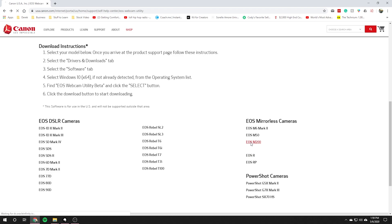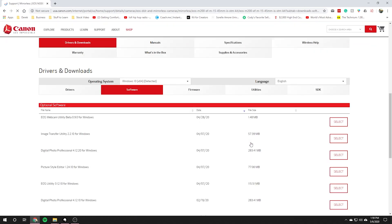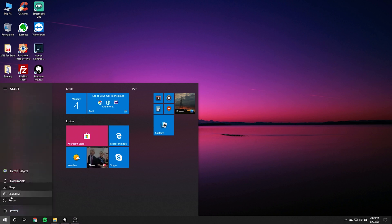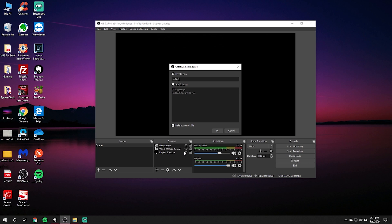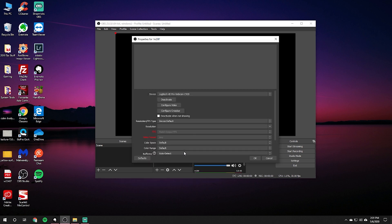So let's assume your camera is on the list of currently supported cameras — what's the next step? How do we get this set up and working? It's actually a lot easier than you'd think. First, head over to Canon's website and download the software — link in the description below. Then after you install it, you'll need to restart your computer for it to start recognizing your camera as a webcam. Once restarted, connect your camera via USB to your computer, and when you load up an application like OBS or Streamlabs OBS, it will appear as a video capture device and show up as Canon EOS Webcam Utility.